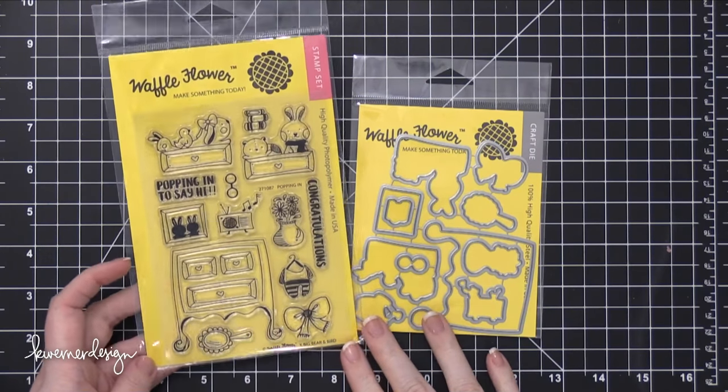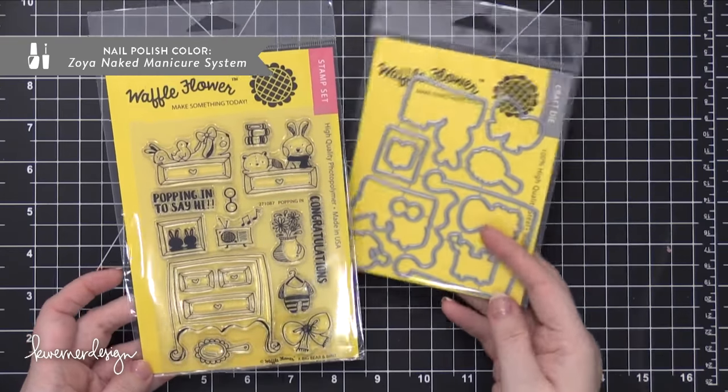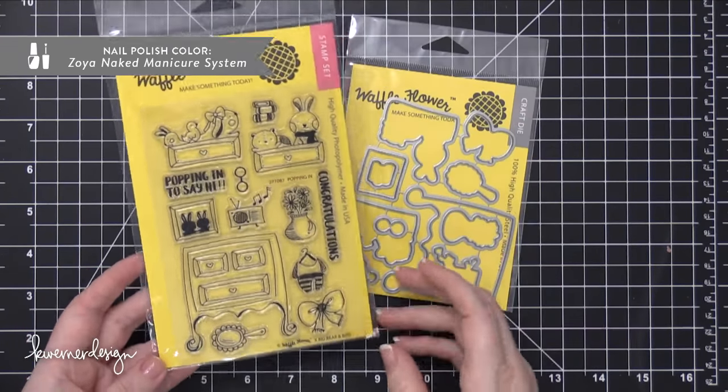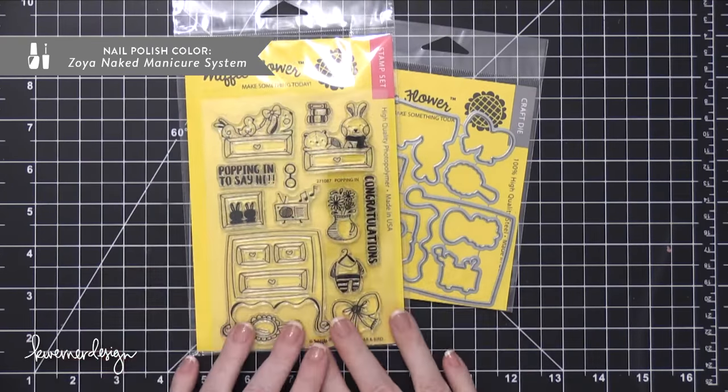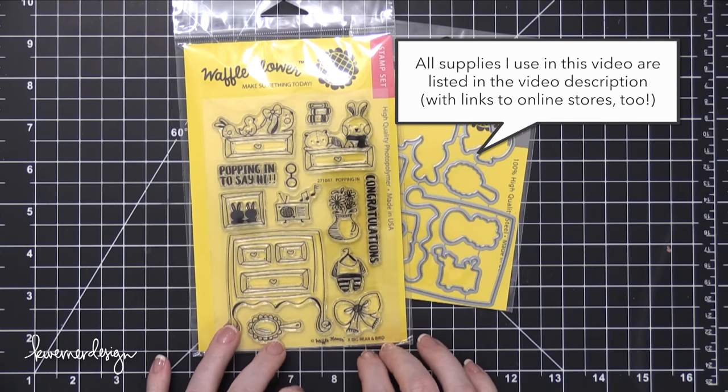Hi everyone, Kristina here. Welcome to another card video at my YouTube channel and blog. Today I'm going to be creating a card using these two products from Waffle Flower: the Popping In stamp set and the coordinating dies.